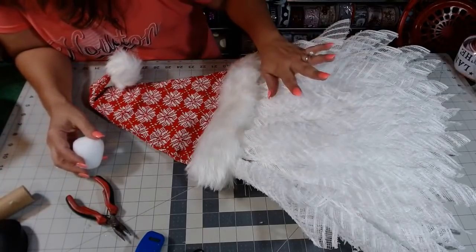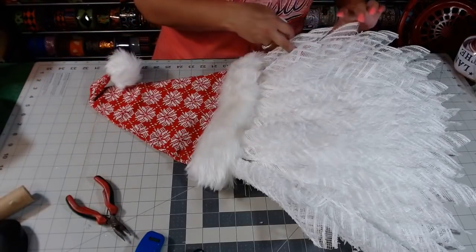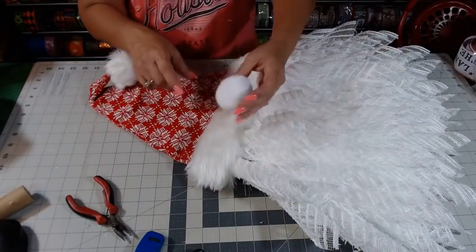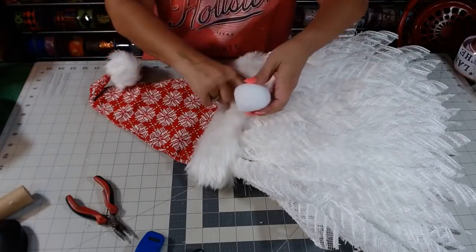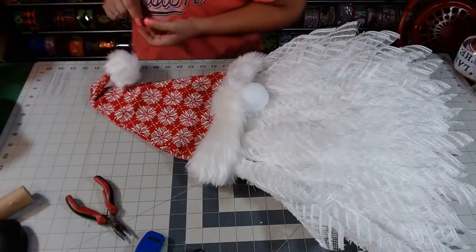Get some batting and put it up inside the hat so that it kind of stands up, or you can use grocery bags and stick them in there - whatever you prefer. Just so that it doesn't sit flat. If you like that look then leave it flat - it just depends on what you like. Then take your nose, whatever nose you wanted to use, and glue it just like that.